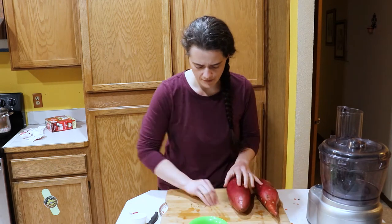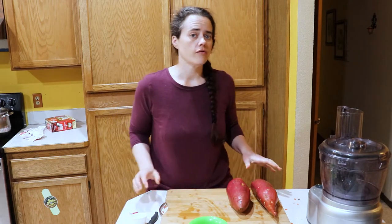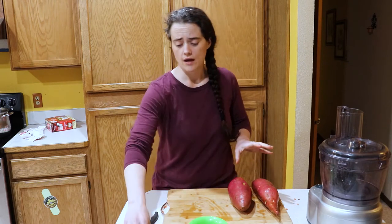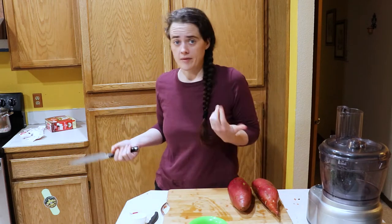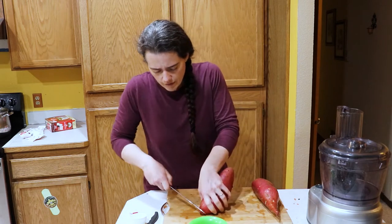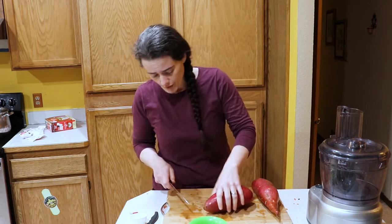Three pounds, two ounces. And anytime that you're fermenting something, you want to make sure that you're getting it organic. I could tell you it would be fine otherwise, but I don't believe that, so I'm not comfortable fermenting with non-organic produce.